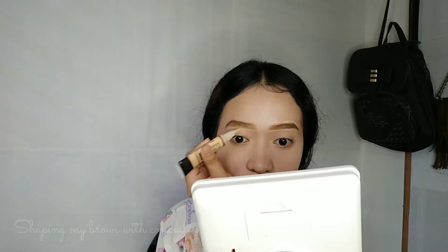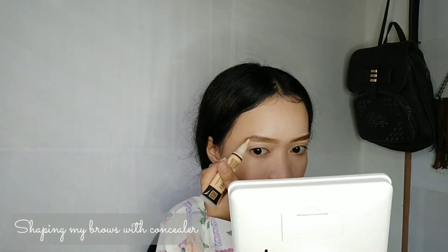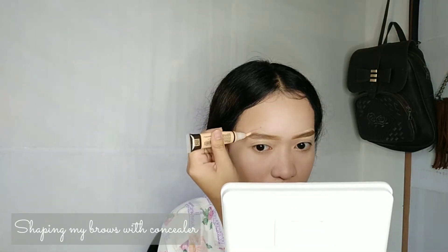So there it is, guys — ganun siya. Wait lang, ang pangit, diba? I'll just shape it using concealer. I concealed it so the shape is like that now. I think that's the best I can do for putting on eyebrows.